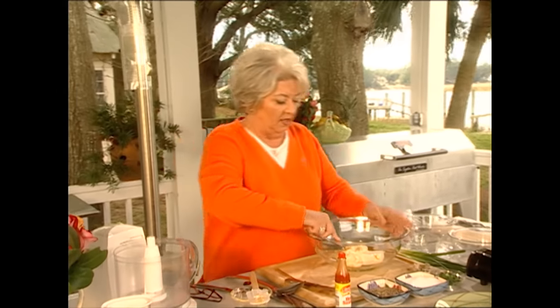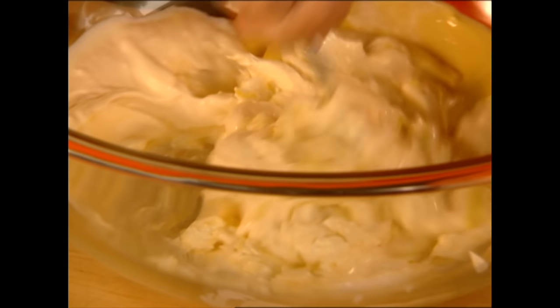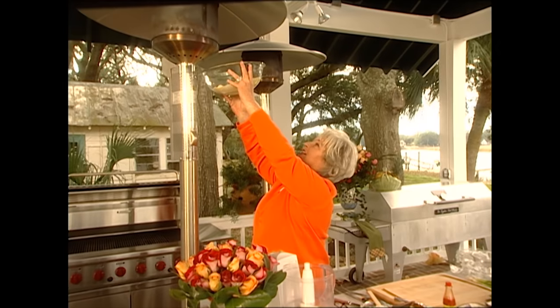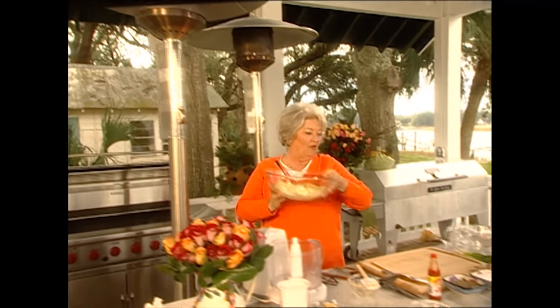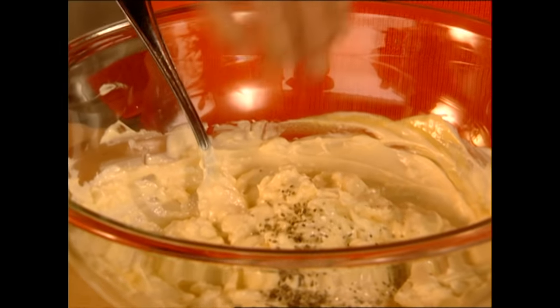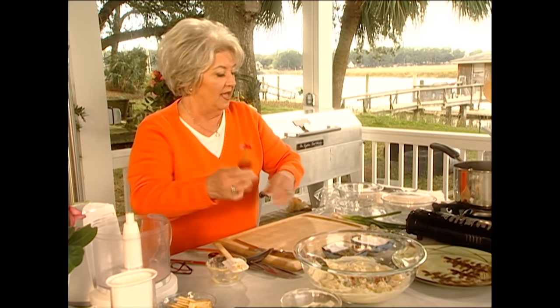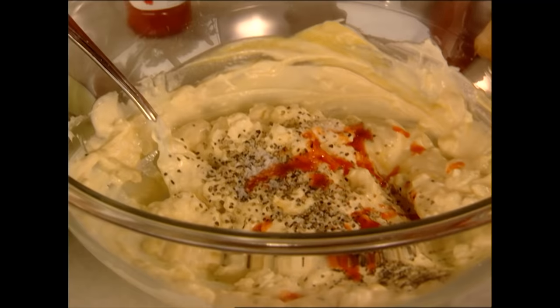I'm gonna take my fork. I had all this at room temperature, but of course room temperature today is about 38 degrees, which is like a refrigerator temperature, so that cream cheese is a little bit hard. Let's see if that heat will soften that cream cheese — I couldn't stand it out here today if I didn't have these heaters. Normally it's not this chilly in Savannah. Now I'm gonna add a little pepper and a little bit of hot sauce, cause you know how Michael is — he likes his hot stuff. And I'm gonna add some green onions.